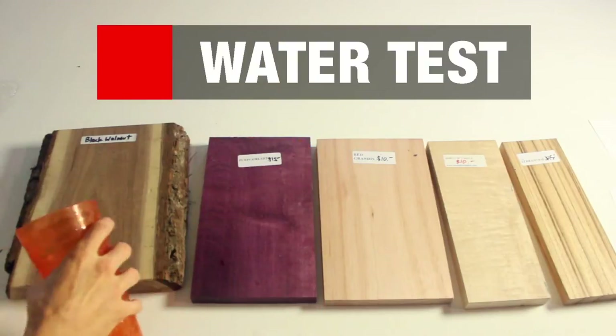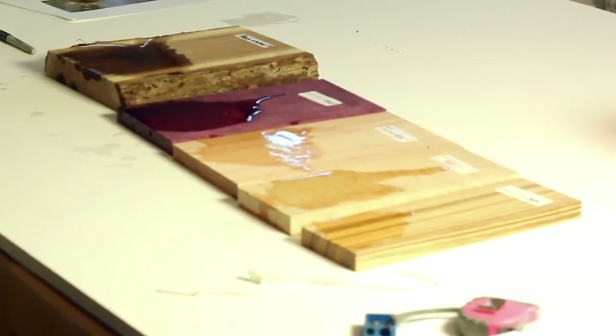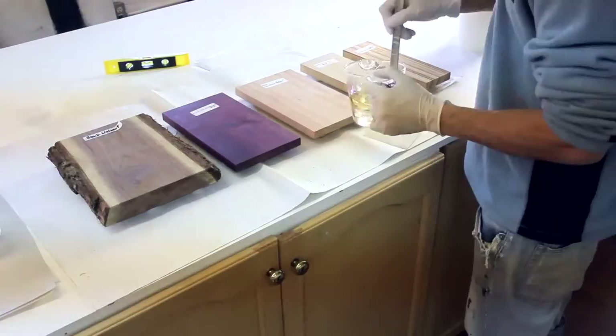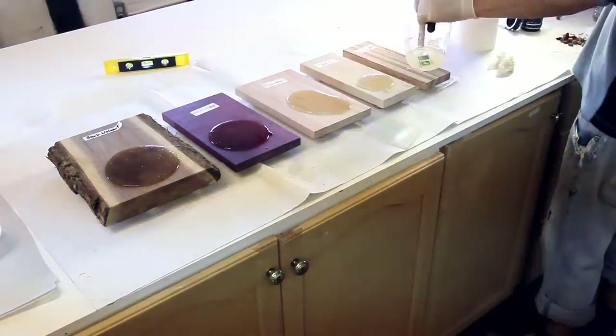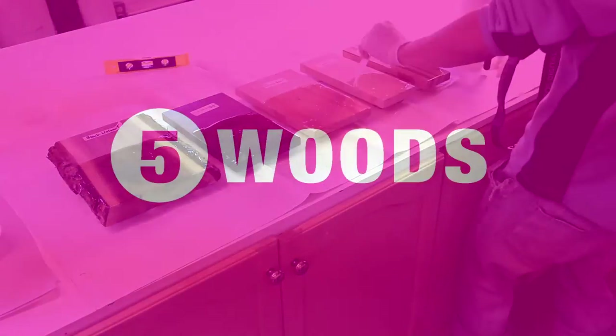Before you ArtResin something, it doesn't hurt to do the water test — ArtResin makes wood look wet, which as you will see is awesome. Always raise up your work on something to avoid it sticking to the table, and make sure you are level since we're pouring a thick liquid all over this. I like the one-to-one mixing ratio because you can measure it just by looking at it, as opposed to some odd mixing ratio epoxy resin.